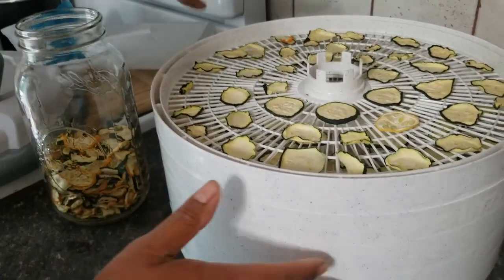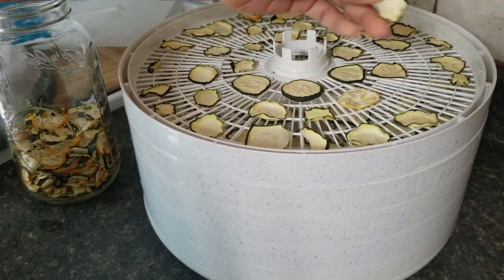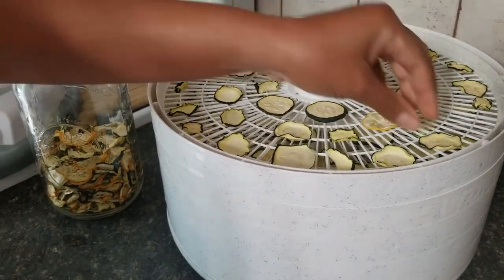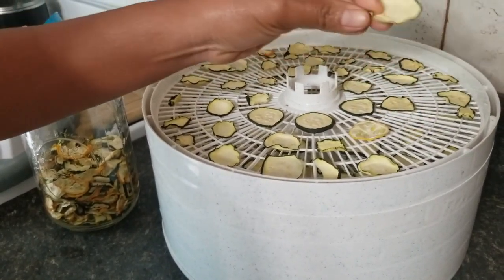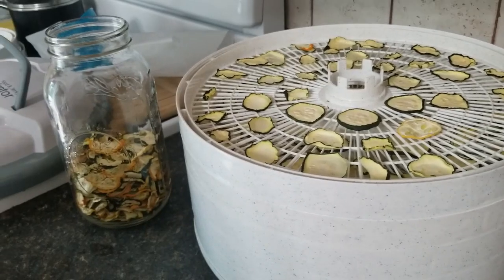I have a couple more trays here that I added on because I went out and harvested some more. They're almost done to be honest with you — so good!